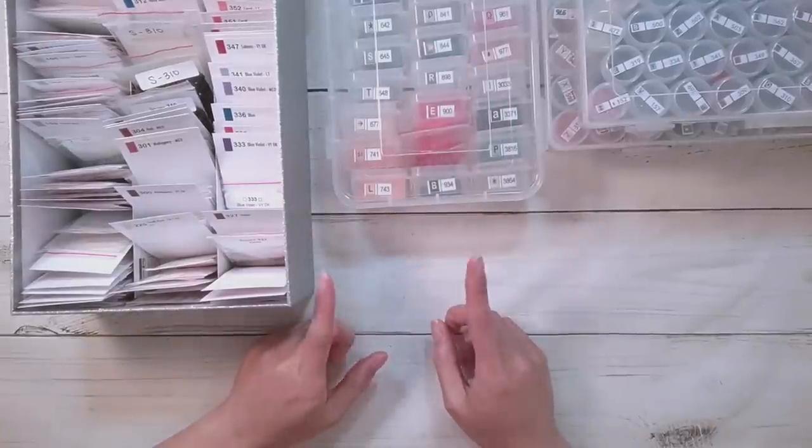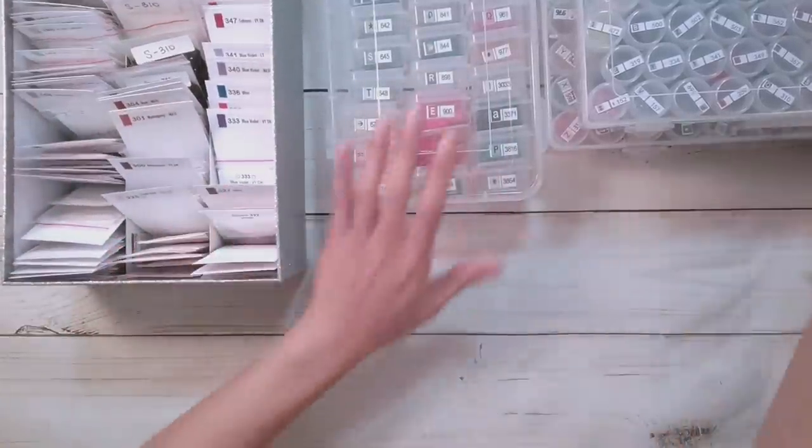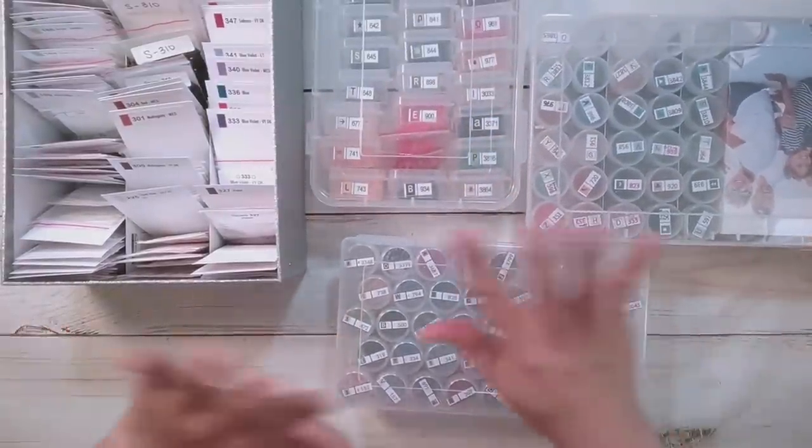Hello, welcome to another video. Today we're going to be doing a kitting down — we're going to be kitting down three square diamond paintings. I'm really behind on the diamond painting kitting downs.